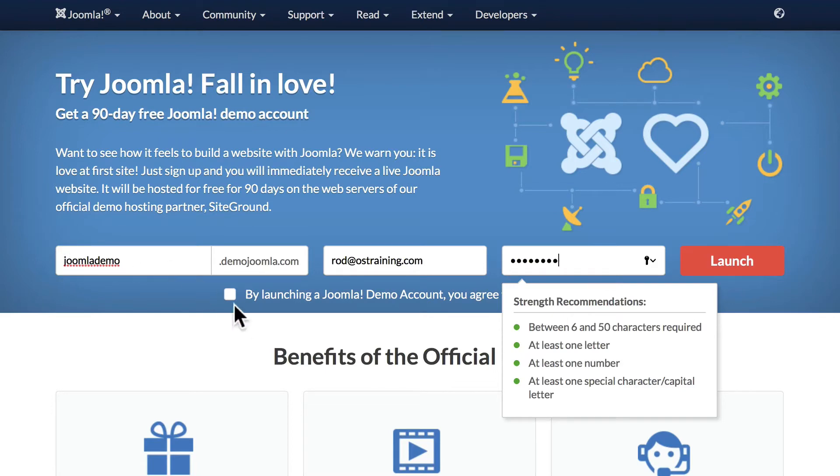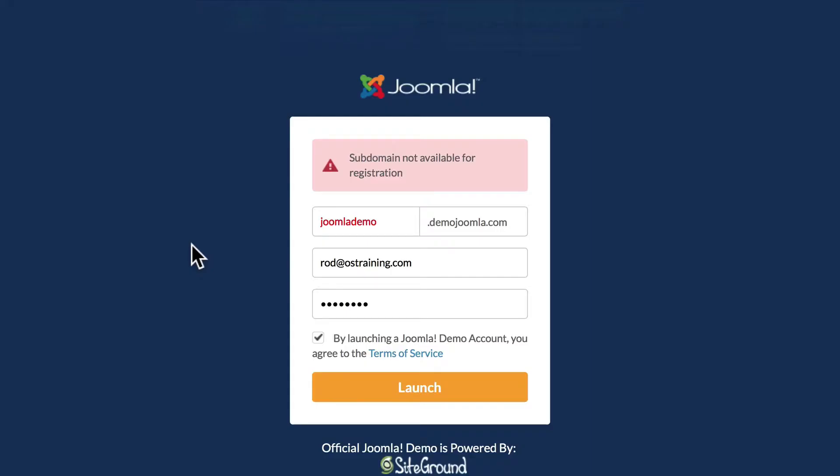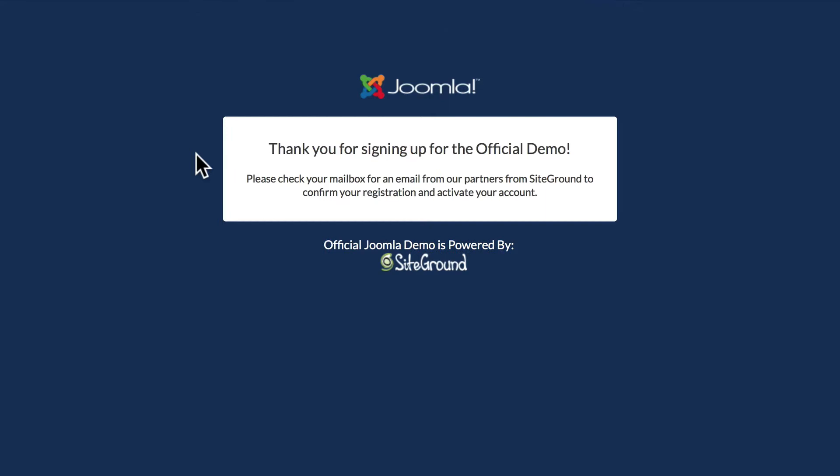I'm going to click Launch. Again, you'll need to come up with a unique name for yours — if it doesn't work, they'll let you know. You do need to agree to the terms of service and go ahead and click Launch. One nice thing is they'll tell you quickly if this doesn't work or not. Looks like that one's going to work.